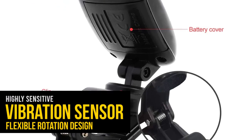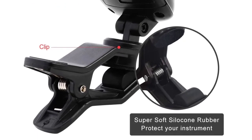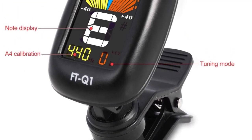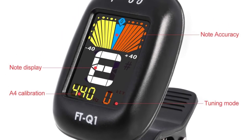It rotates at 360 degrees and is very easy to view even in dark settings. It is also a convenient feature for the tuning of both left and right-handed instruments. Thanks for watching this video — hope you found some useful information.